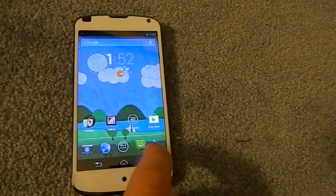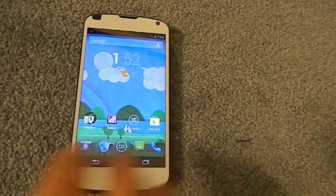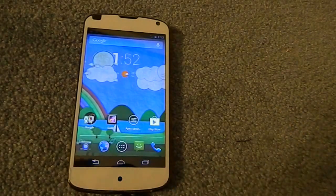Quadrant isn't really too reliable anymore. So that's about it for this video — this was a review of the Matrix kernel for the LG Nexus 4.